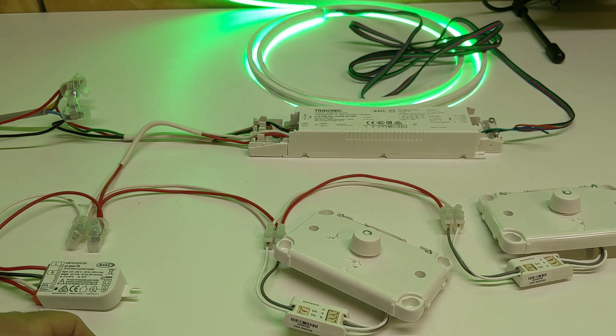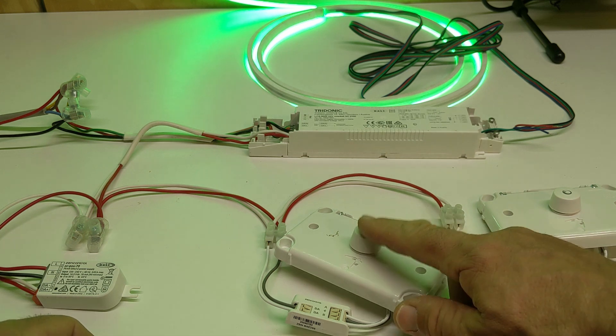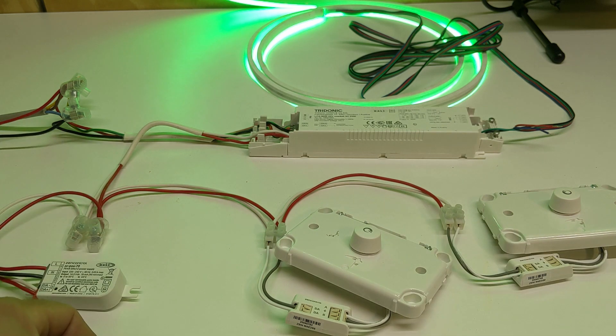That's the video for today, but there's just one more thing I want to try — installing these dimmers in a bedroom of my house. I've also got some down lights with individual DALI drivers installed, and I'll quickly try it there and see how that works.